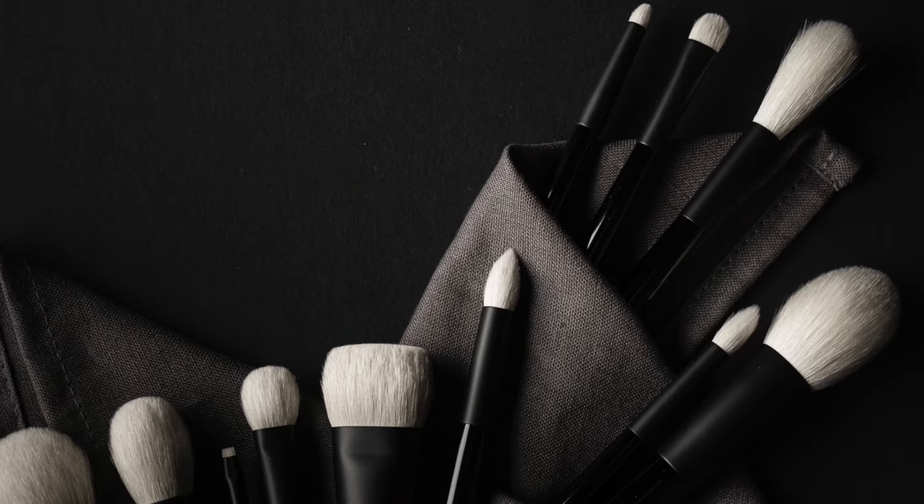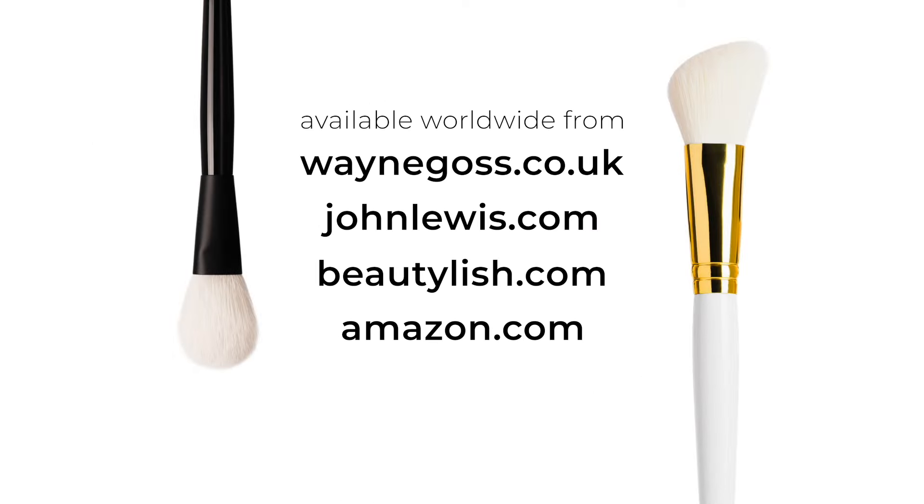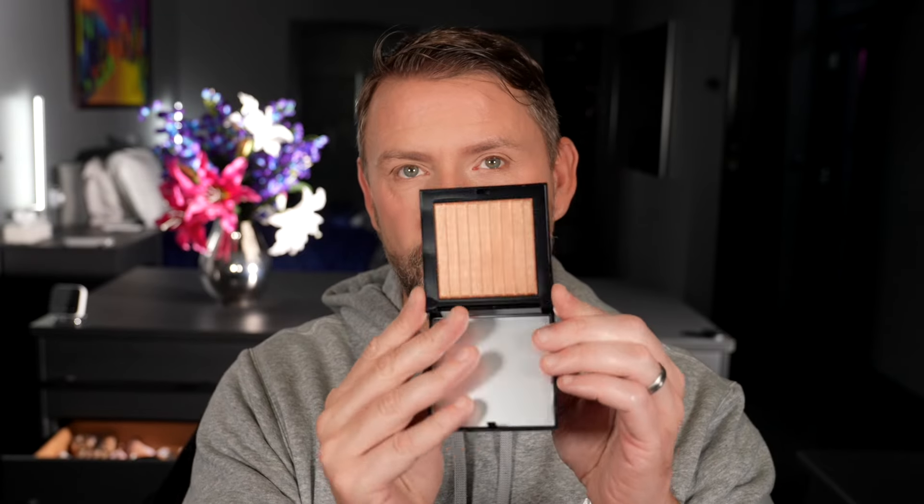Hey everyone! Today I got this sent to me by Hindash — it's his brand new gradient highlighter, three shades. Gorgeous packaging. We'll start with Le Luna, which is really light, then Peak Heat, which is this bronze color, almost like a pinky bronze, and then we've got Doll Destiny — look at that reflection, so pretty.